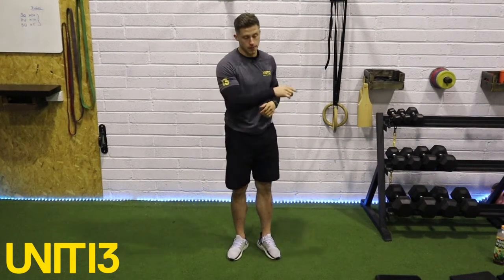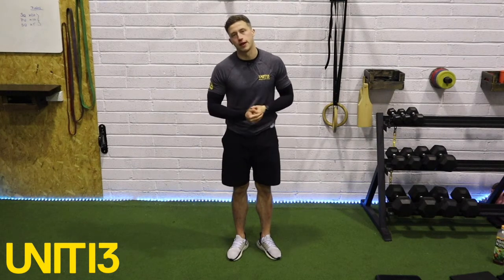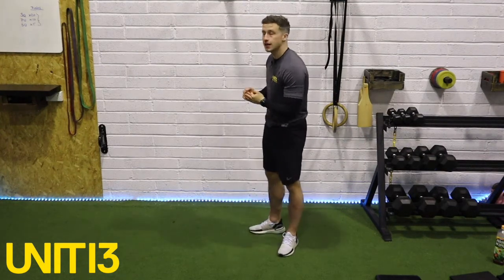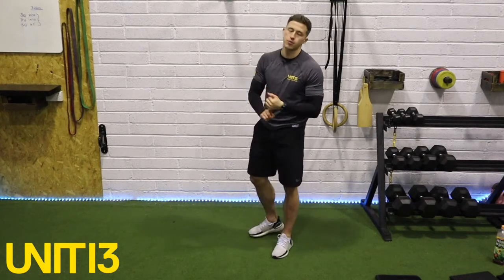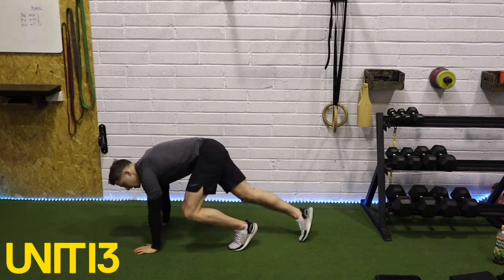What you need for your activation is your big red band, and for the mobility part of the warm-up maybe just a pillow. Two exercises we're going to do for the mobility part: the World's Greatest Stretch and your hamstring to hip flexor.